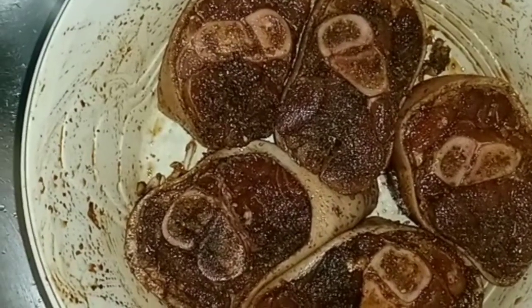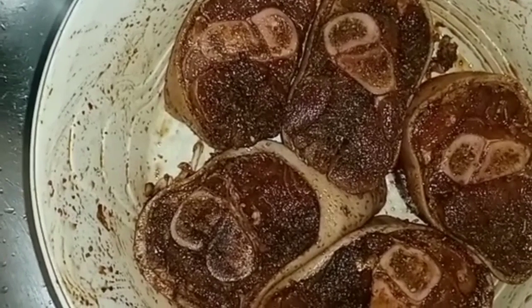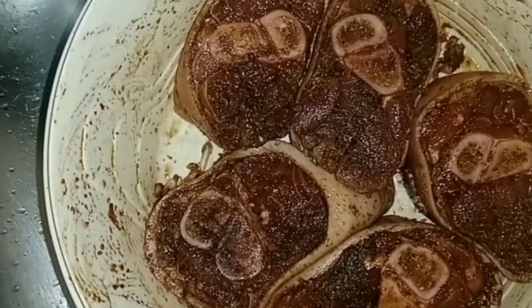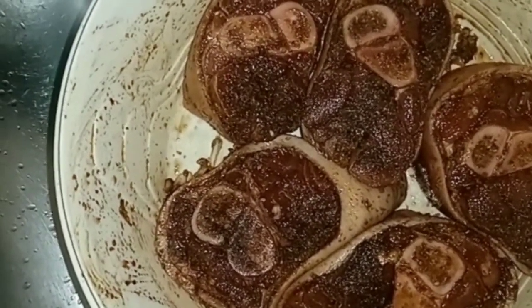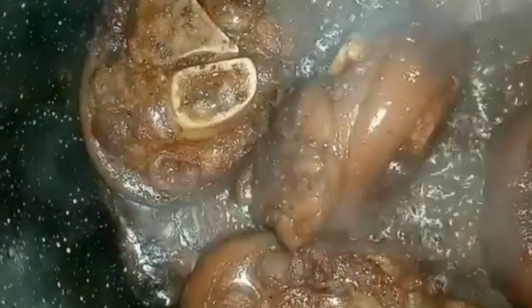I've finished seasoning my pork hock and I'm going to let it sit overnight. So now it's the next day, guys — I'm cooking my pork hock in some olive oil and butter.